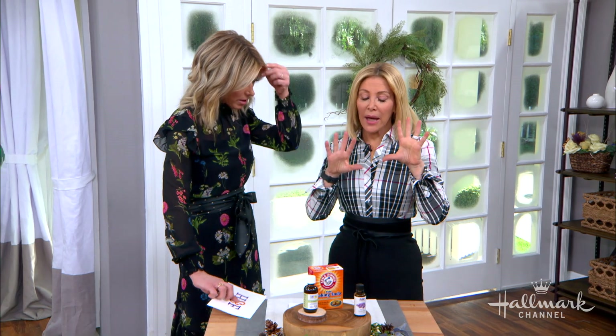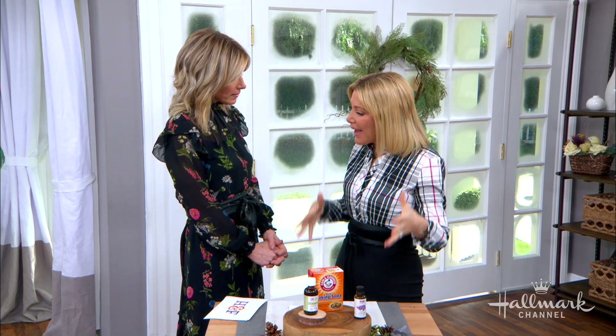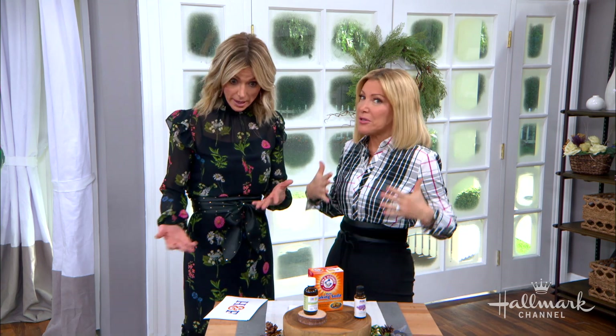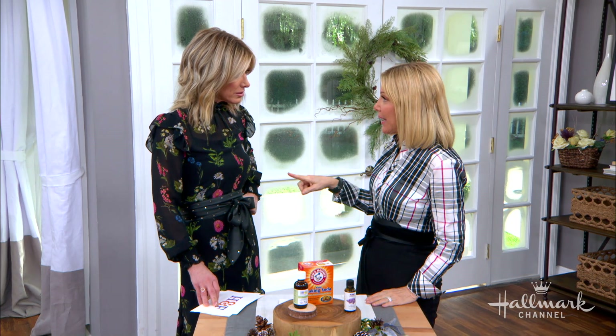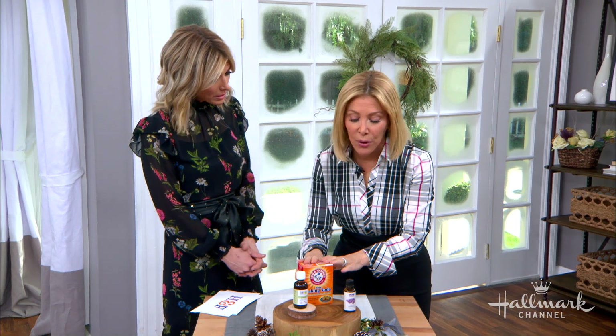Your mattress is so important because we spend so much of our life on it — your entire body is laying on your mattress. If there are toxins in there or it's dirty... I recently bought a new all-organic mattress from Under the Canopy. If you don't want to do that because it can be pricey, I've got a great solution for you.